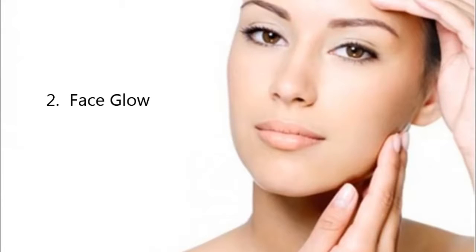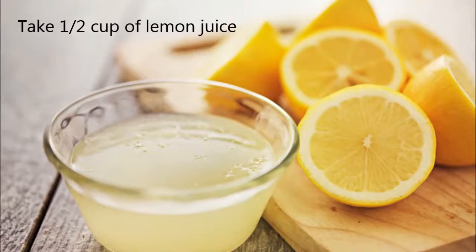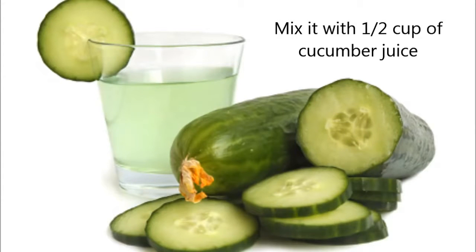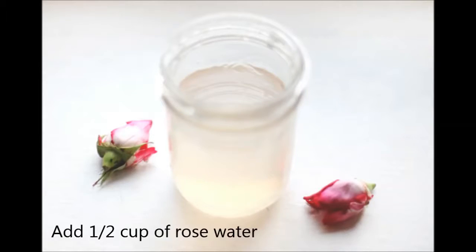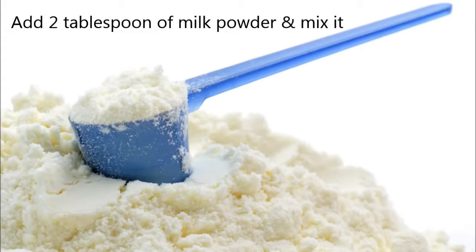2. Face Glow. Take 1 half cup of lemon juice and mix it with 1 half cup of cucumber juice. Add 1 egg to the mixture. Add 1 half cup rose water. Add 2 tablespoons of milk powder to the mixture and mix it thoroughly.